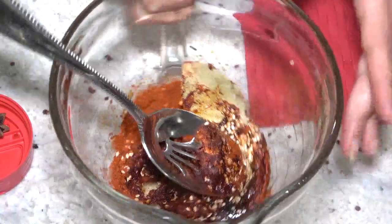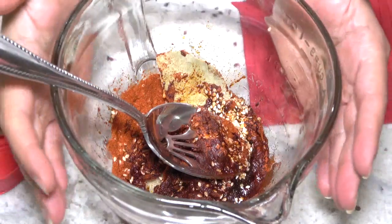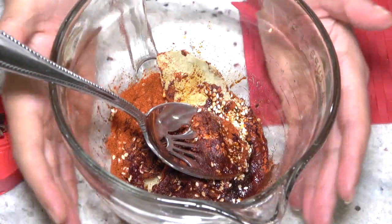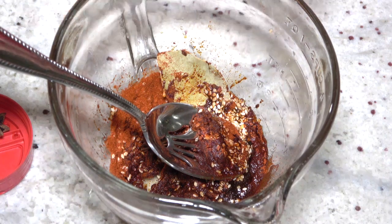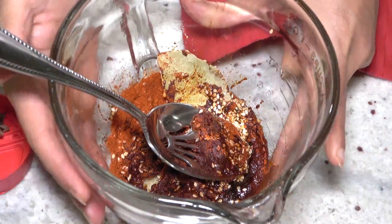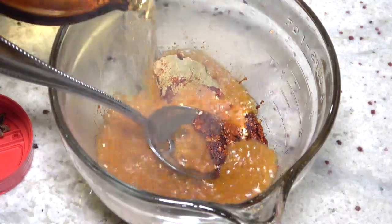Please, I beg you, use a Pyrex cup or a very secure cup. Do not put the hot oil in a mason jar or any other jar because the heat may cause it to shatter. It's secure, so I'm going to add the hot oil into it. Please be careful.